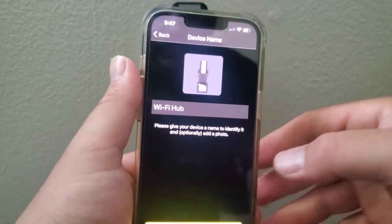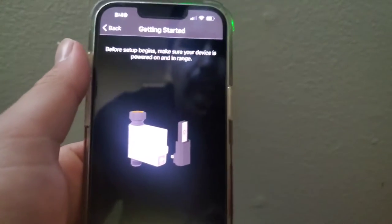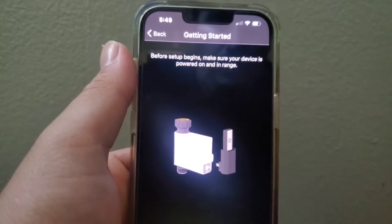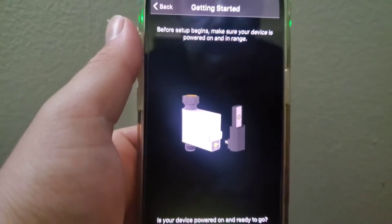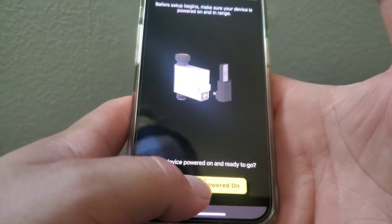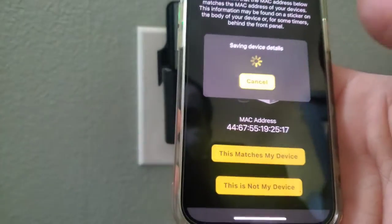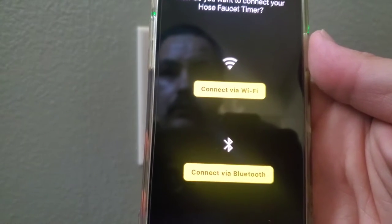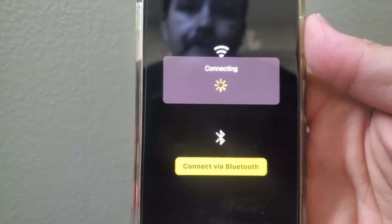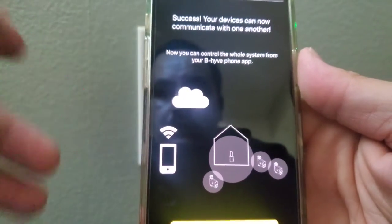Enter your Wi-Fi password and connect. After you connect, it's going to say Wi-Fi hub — you can name it if you like. Then it's going to ask for your location, because this is a smart hose timer — it's going to gather your current weather information so it knows whether to water more or less. You can enter your address or just click current location. After that you'll see the menu, and it's going to give you two options: connect via Wi-Fi or Bluetooth. Today we're doing Wi-Fi. Your devices can now communicate with one another.